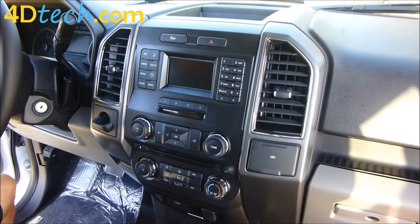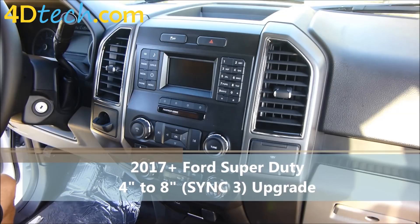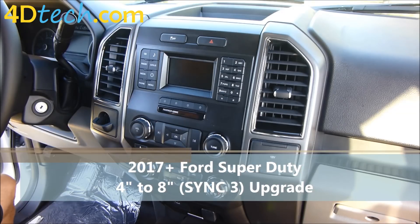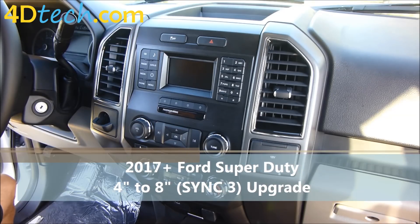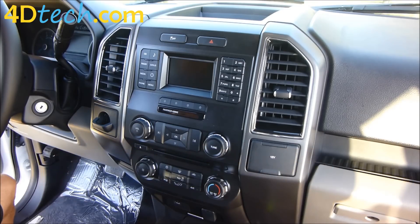Hi, this is Scott with 4D Tech. Today we are in a 2017 and newer body style Super Duty that came equipped with a 4.2 inch screen. We will be upgrading this vehicle using the 4D Tech 4 to 8 inch upgrade with SYNC 3.